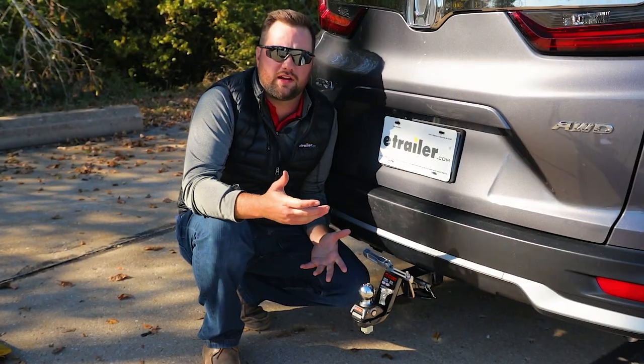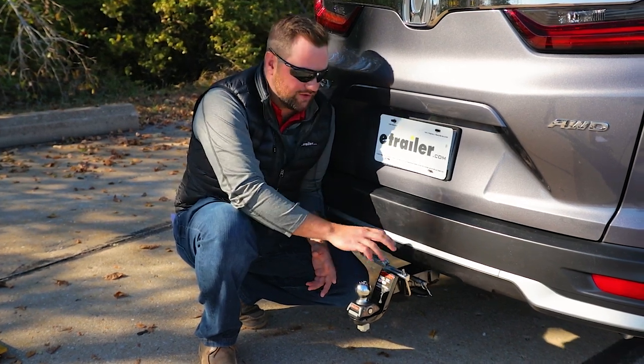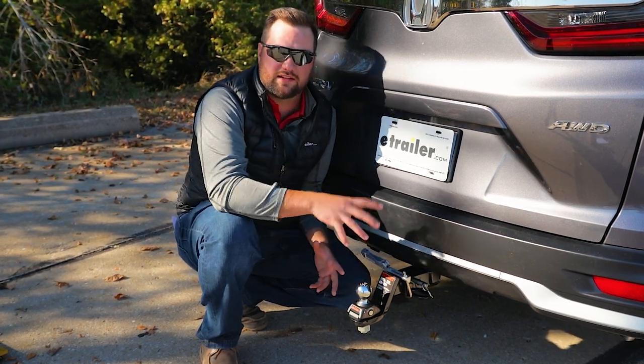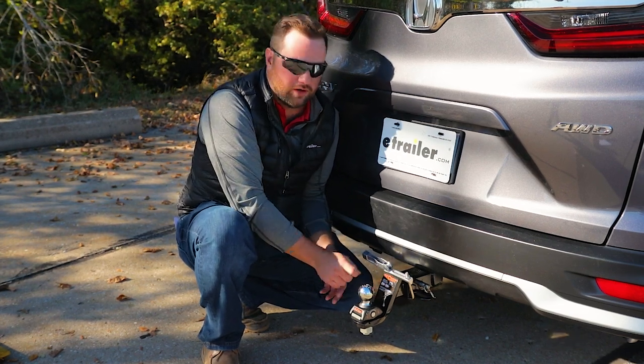What is an anti-rattle device? An anti-rattle device is designed to take away the shake and play from whatever accessory you have inside the hitch receiver. It's designed to eliminate the movement so that you don't hear that annoying rattling when going down the highway.